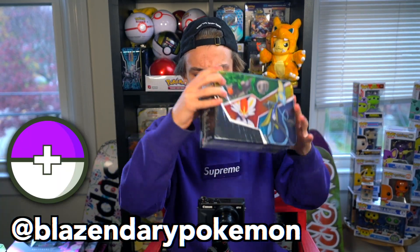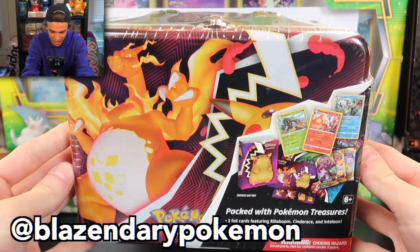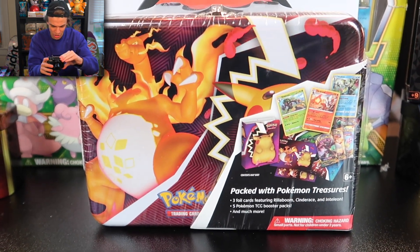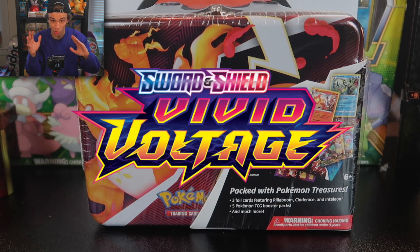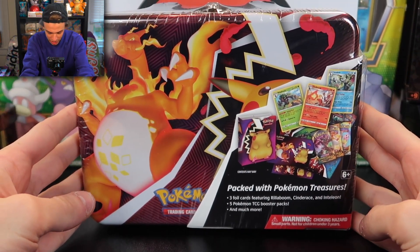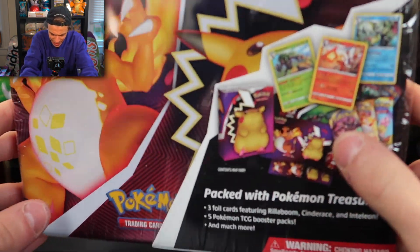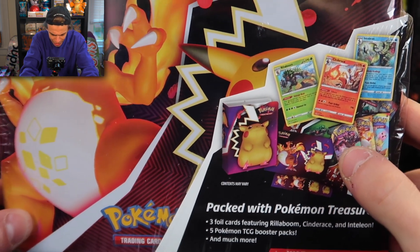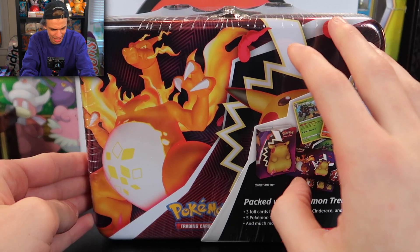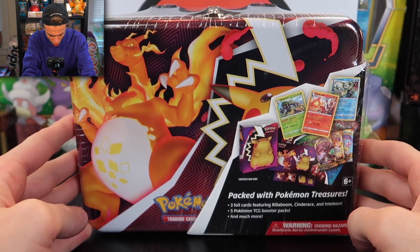What is going on, it's your boy Blazendary, and today we have a brand new opening. This is going to be a sick one because this is some of the newest product — I don't even know if this has hit stores yet. This is the Vivid Voltage trainer tin, which is pretty crazy because it's got that giant Pikachu on it. My assumption is there might be some Vivid Voltage in here, if not we got some Darkness Ablaze, and that's a super exciting opening on its own.